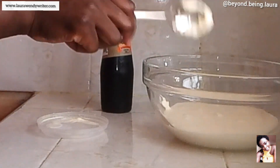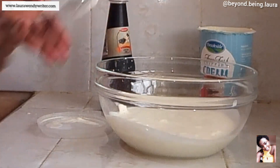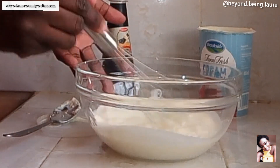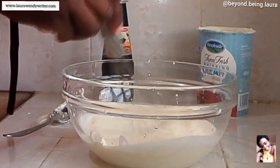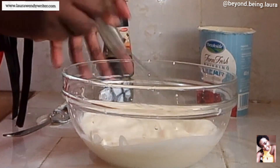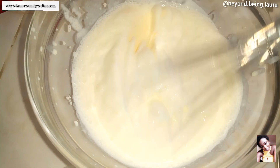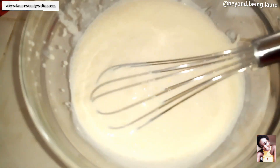Because it's whipping cream, we are going to whip it. I wish I had a mixer because it would have been so easy, but since I don't have a mixer I'm going to use so much energy to do this. So if you have a mixer, the better! We're going to whip it until it forms a really really thick cream — and as you can see it's already starting to form.